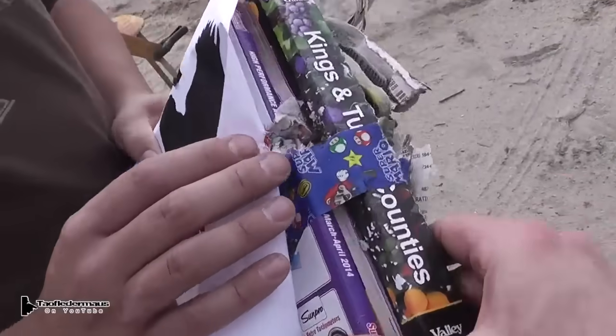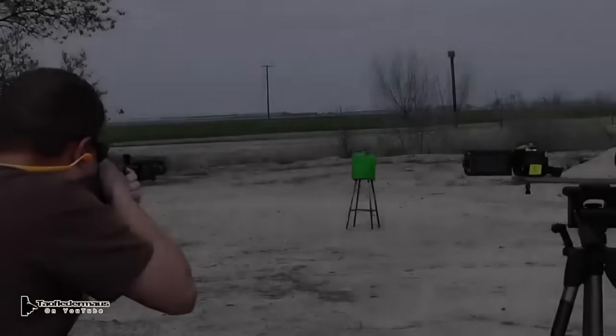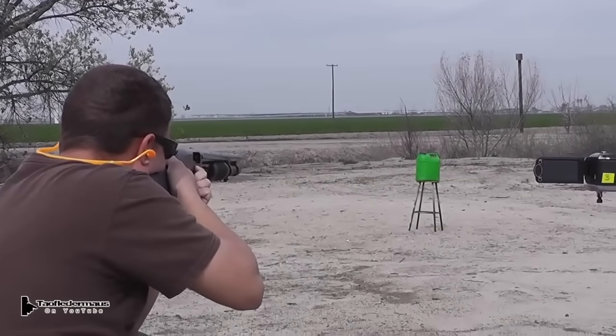It ripped it up pretty good. The more we're shooting these things the more impressed we are with them. The amount of penetration, power, and accuracy is pretty impressive.